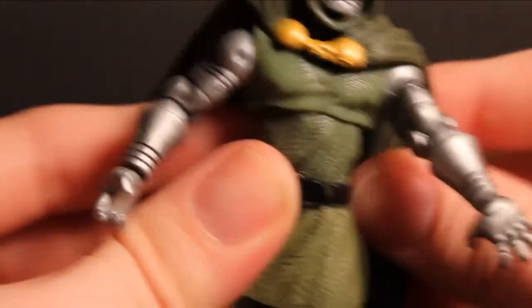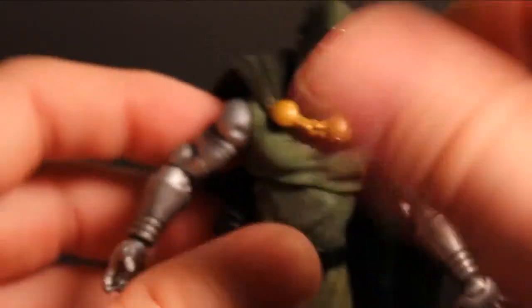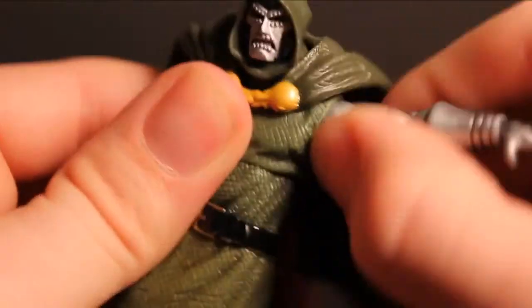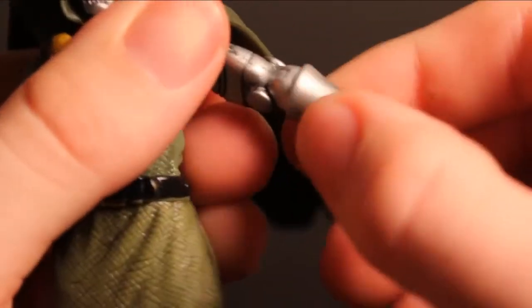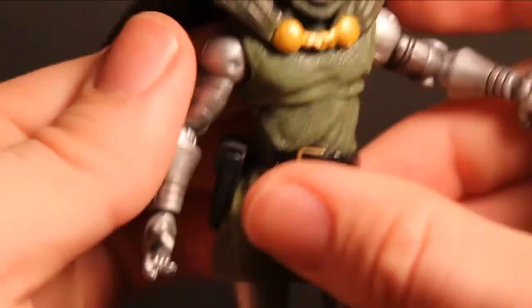The cape is just loose — you can take it off, I'm sure. The arm can go all the way around. The bicep can obviously rotate, and we have a joint there at the elbow. This hand can fully rotate.